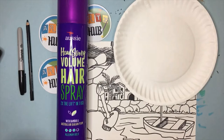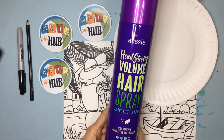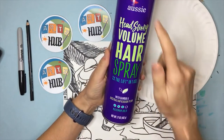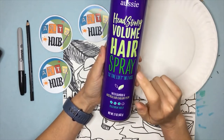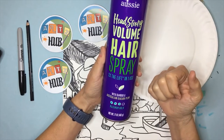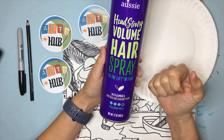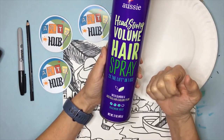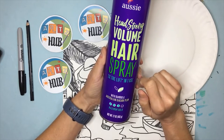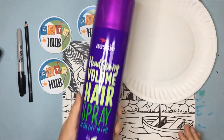Another thing — chalk is dusty, so you need a type of fixative. You can buy very expensive fixative with lots of warnings about inhaling it, but honestly I don't think it's necessary. What works really great is Aussie Maximum Hold Hairspray. It does the job, it smells good, and it's not going to hurt you. Hairspray is basically glue for your hair, but it's also glue for chalk dust — it keeps it stuck to the paper.